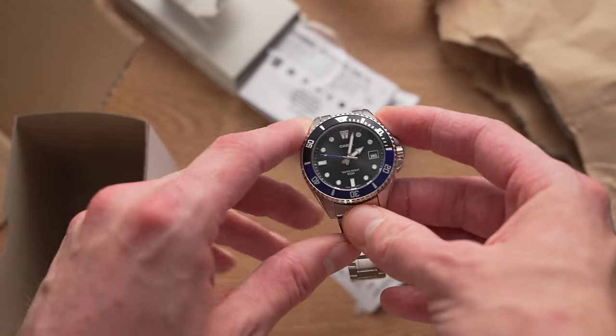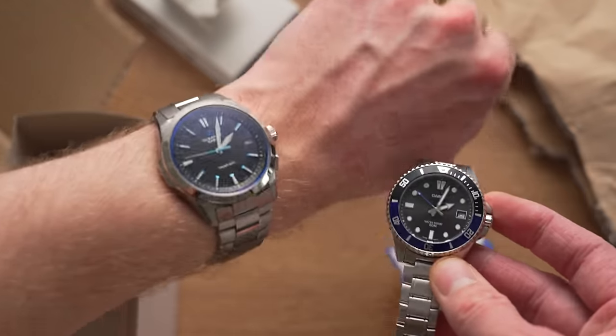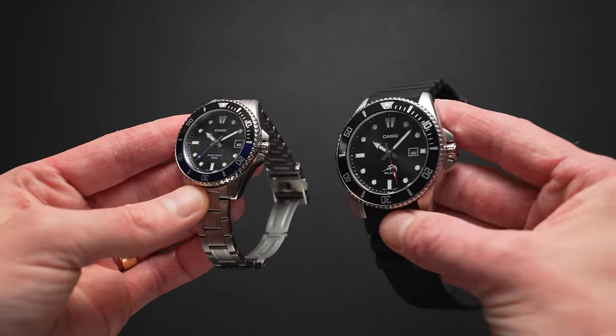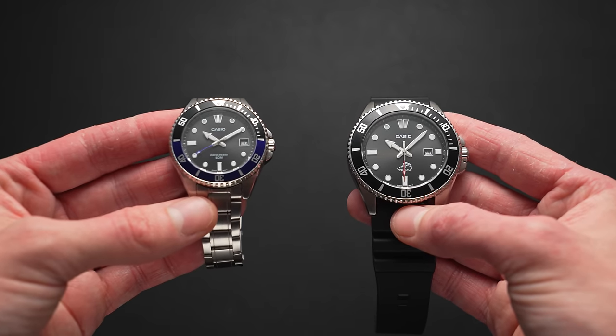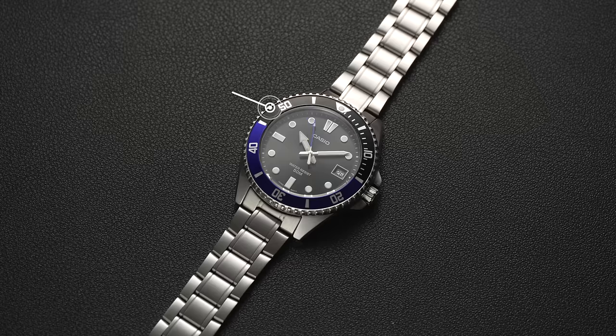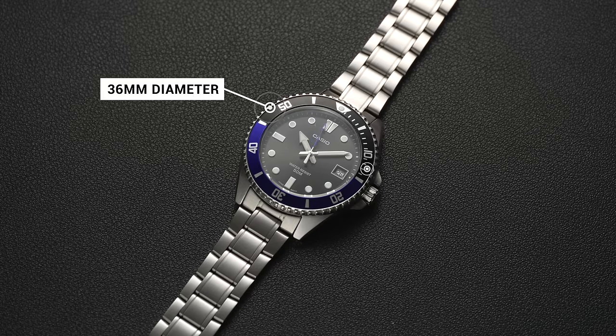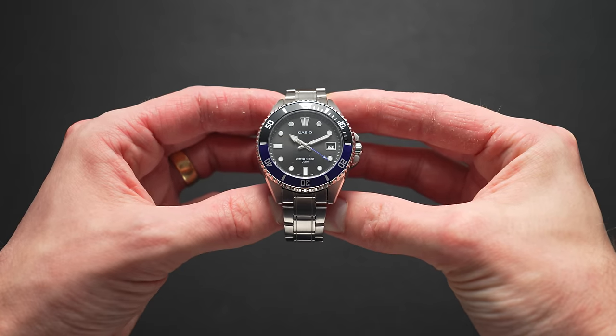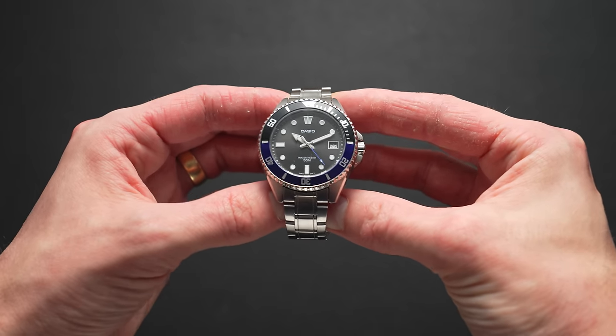Unfortunately, while Casio has cut the sizing, they've cut several other corners along with it, which you should definitely know about before pulling the trigger. Straight out of the box, I realised something was afoot with this new MDV10. When side-by-side with other small watches, let alone the original DURO, this watch looked tiny. After some quick caliper work, I discovered that this watch is way smaller than advertised. I'm not sure where this 38.5mm listed size has even come from, as this watch actually measures in with a case size of only 36mm, with a lug-to-lug of 41.7mm and a thickness of 10.5mm. With the crown it's 38.9mm, and with just the guards it's 38.1mm. In essence, this is a 36mm DURO, despite what the listings indicate.